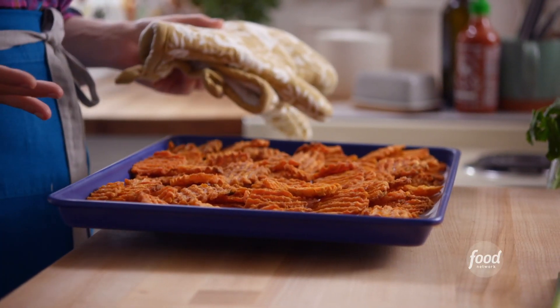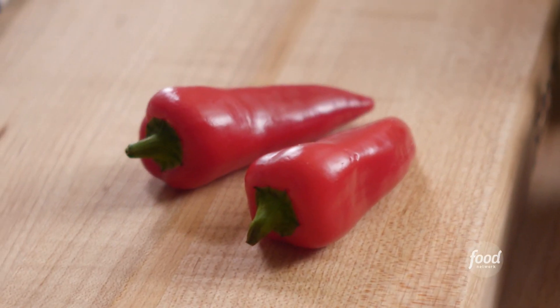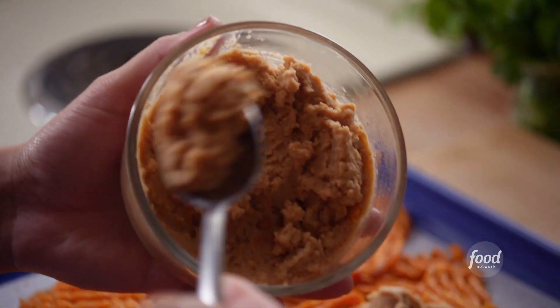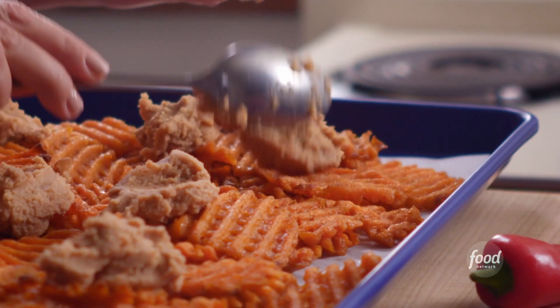To get started, I've crisped up some sweet potato waffle fries in my oven. I've got my cheese, my Fresno chilies, and refried pinto beans. I'll just dollop the beans all over the fries. These refried beans will add decadence and creaminess — I can't wait to eat these.